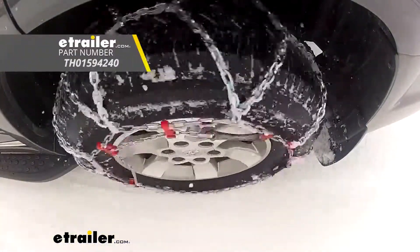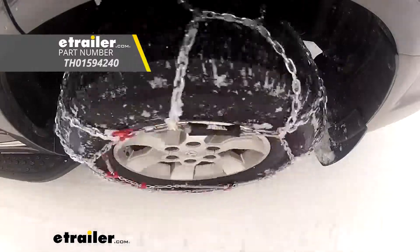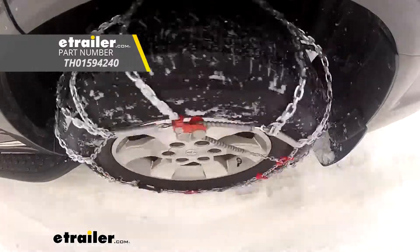That'll do it for a look at and installation on the Konig self-tensioning snow tire chains on our 2018 Hyundai Tucson.